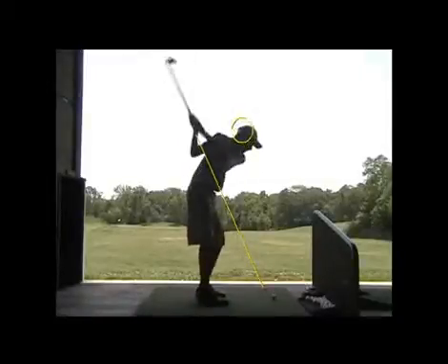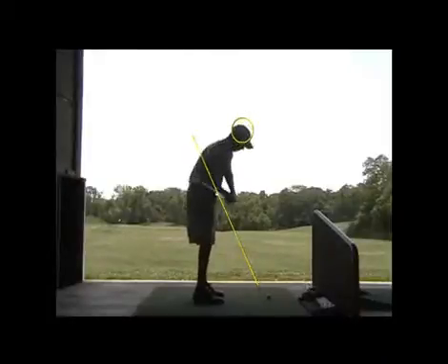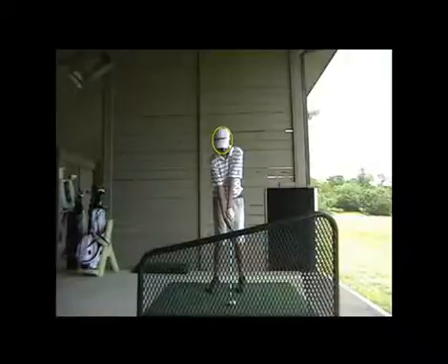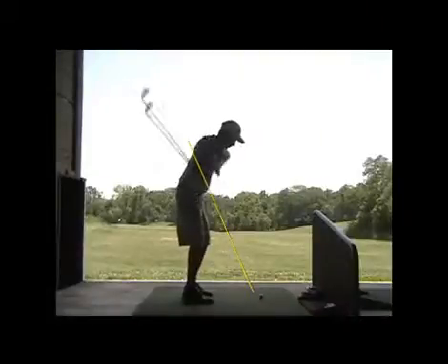First couple of swings got a little closer to the plane line, but that torso was so out of whack I really wanted to work on that. There you go, buddy — that looks sweet. That torso looked a lot better there. Not great there, but that was better. And here it's sort of getting better in terms of the torso.